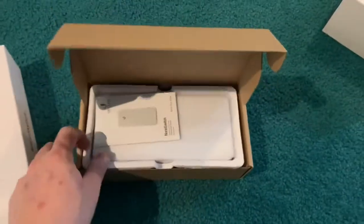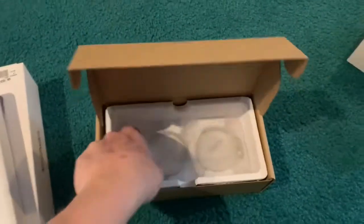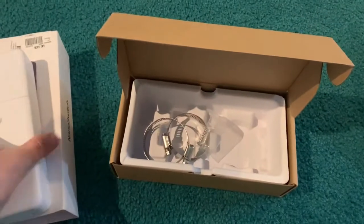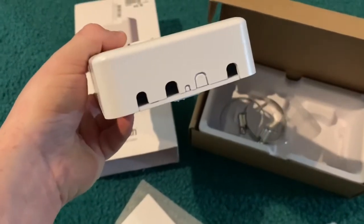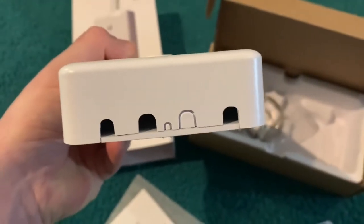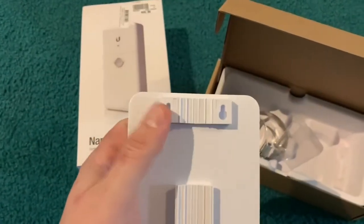As you open this up you'll see a quick start guide and the nano switch itself. You'll also have two pole connectors and a self-tapping screw. The switch is very lightweight. You can have all four individual cables come out, or you can double them up. The one on the far left appears smaller than the others, and there's a very small one you can punch out for a ground.